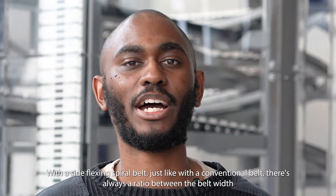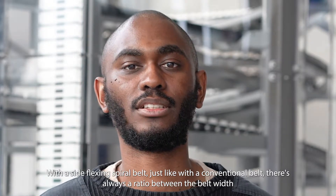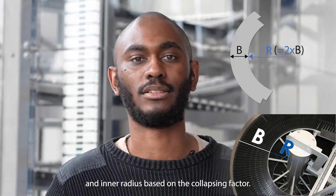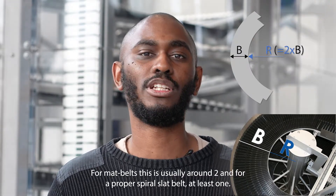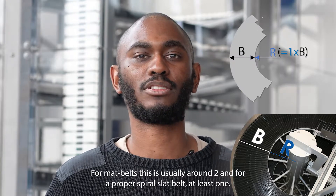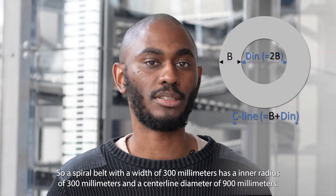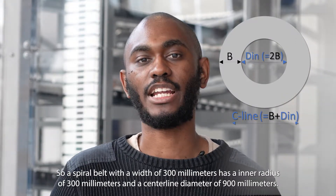With a side flexing spiral belt, just like a conventional belt, there's always a ratio between the belt width and inner radius based on the collapsing factor. For a mat belt this is usually around two, and for proper spiral slat belts at least one. So a spiral belt with a width of 300 mm has an inner radius of 300 mm and a centerline diameter of 900 mm.